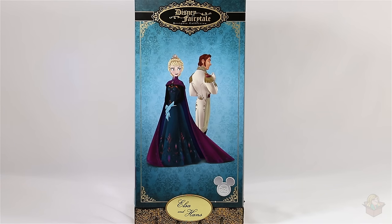Hey everyone! In this video we're going to take a look at the Disney Fairytale Designer Collection Elsa and Hans dolls, specifically the ones from D23 Expo where Elsa is in her coronation outfit and Hans is in his white outfit.